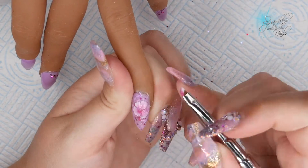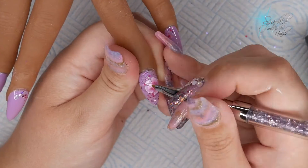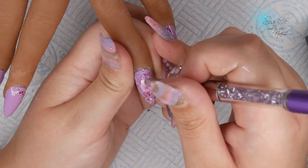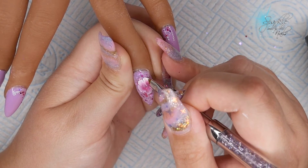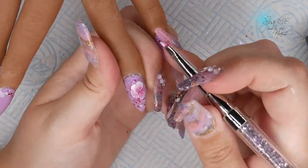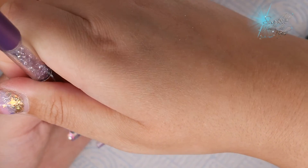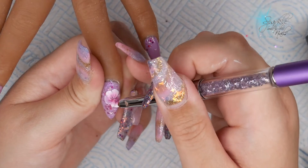When I'm finally happy with how it looks I'm just going to put that finger in the light for maybe 20 seconds — just a slight cure to hold it in place — and then I'll go in with my second layer and third if I need it. I only did two layers on this design; it depends how bold you want it. I was happy with two layers. So then I just go around and build up the rest of the pattern.